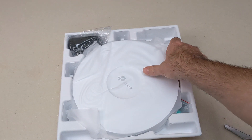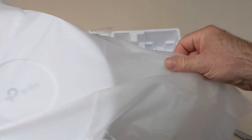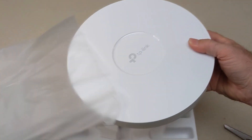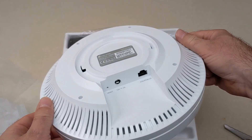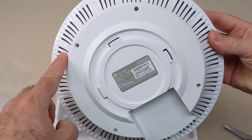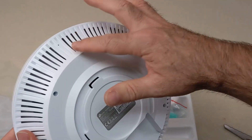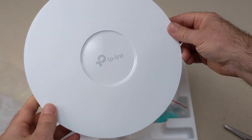As we unpack the TP-Link, you've got your typical UFO-type form factor, which is typical for most access points these days. It's got a nice weighty feel to it. There's the 2.5 gig connector and also the external power connection. We've also got this nice venting going on — I kind of like that venting for heat dissipation.